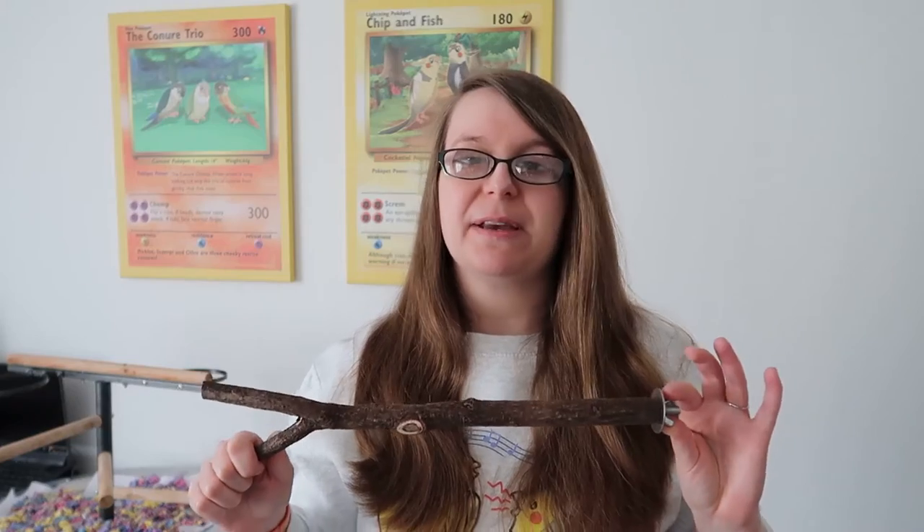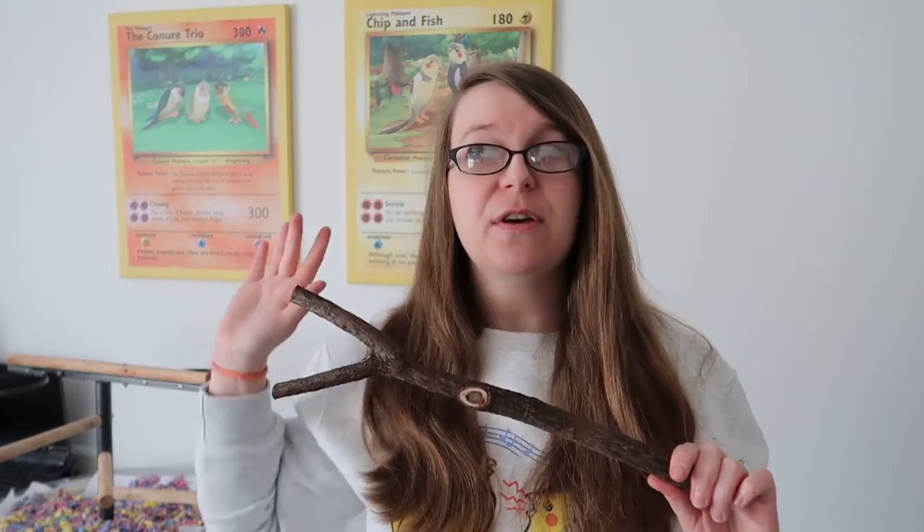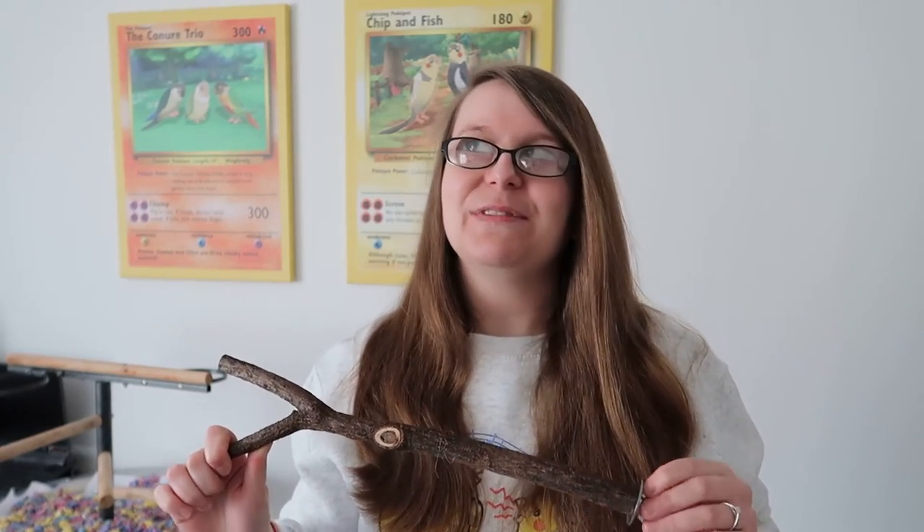Now let's talk about getting natural branches from outside. You have to be very careful if you are going to source branches from outside. If you have a garden with bird-safe trees you can give those to your birds as long as you clean and sanitise them properly. But if you're going out into the big outdoors looking for natural branches, be very careful: one, because you don't know if where you're getting them from has pesticides — very dangerous for birds; two, you may not have permission to take branches from private land; and three, you have to be careful about animal health in general. In the UK we have bouts of bird flu every winter, so please do not take branches from outside if there is a bird flu warning in your area.